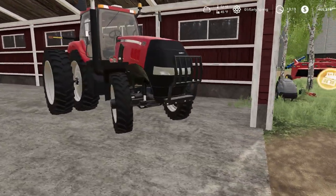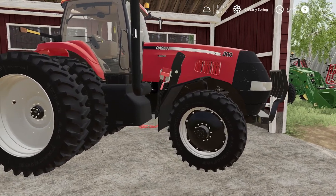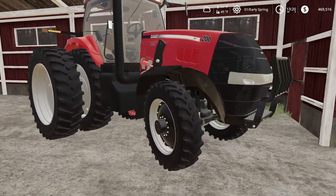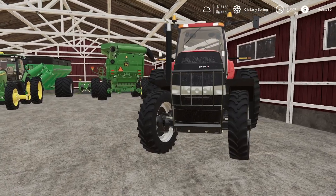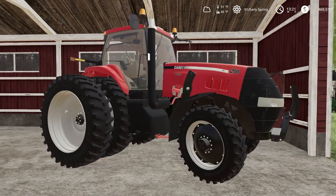We got one of my favorite tractors this time — a Magnum 200. We got a loader attachment for it too. I think this would be perfect as a big loader slash planting tractor — you can basically use it for almost everything.